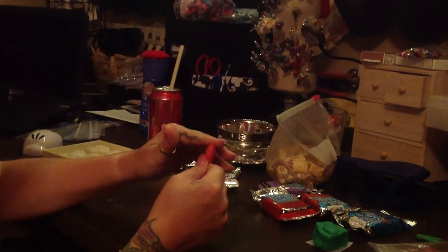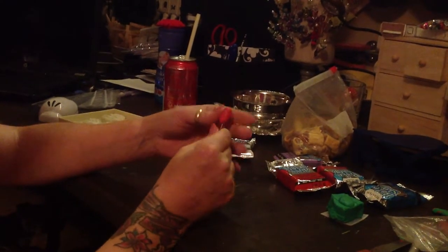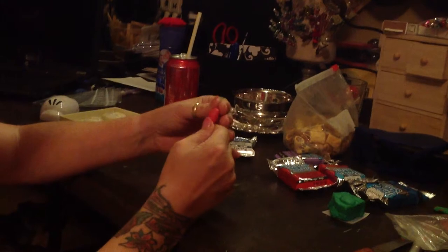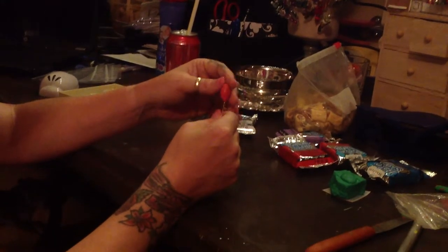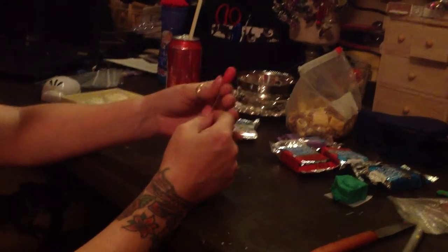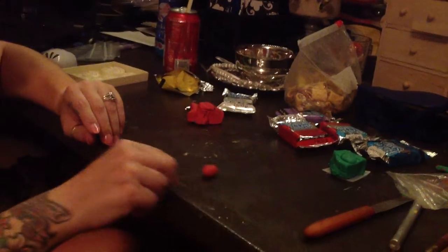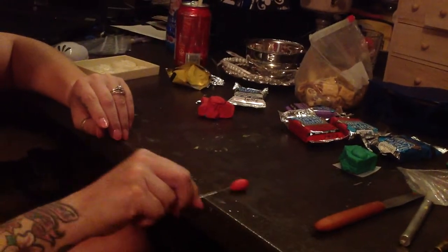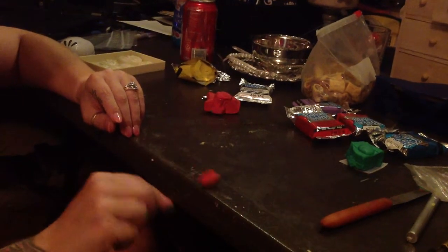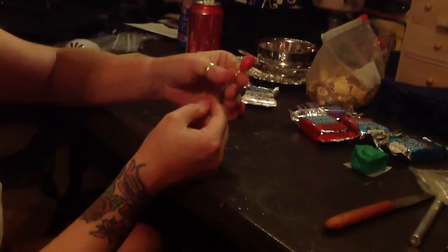So you're going to make kind of a ball, roll it in your hand, and push down on it. You're going to keep pushing down until you get kind of the strawberry look at the top. Then we'll get to the bottom. I roll it across to roll off some of the rough edges. I can also roll the bottom of it a little bit to make it more straight.